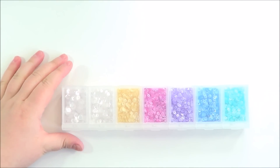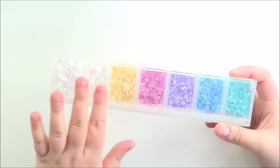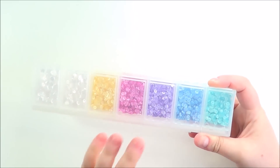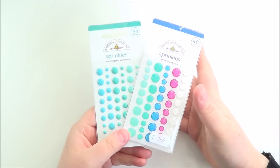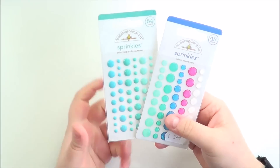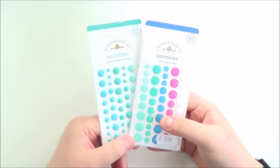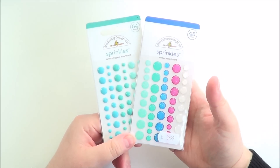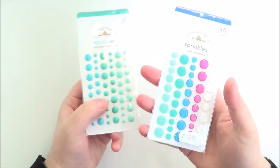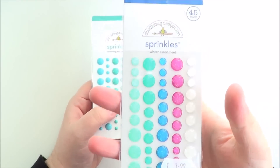And then these are the sequins from Pretty Pink Posh, just in one of these Craftmates containers. I really like the sparkling clear - I probably use those the most. These are the little four millimetre ones and I like those a lot. Next up is the sprinkles from Doodlebug - I love them. They're just beautiful enamel dots and I adore the colours. I know a lot of people make their own enamel dots now, but these basically are the only enamel dots I buy. They come in normal ones and then the mixes they've brought out this year have all got a glittery sparkly to them.